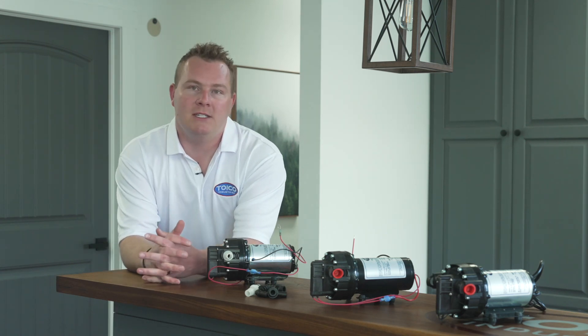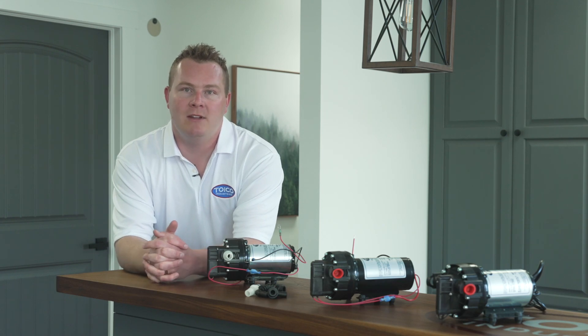Thanks for tuning in — TOYCO Industries, your one-stop source. If we don't have it, you don't need it.